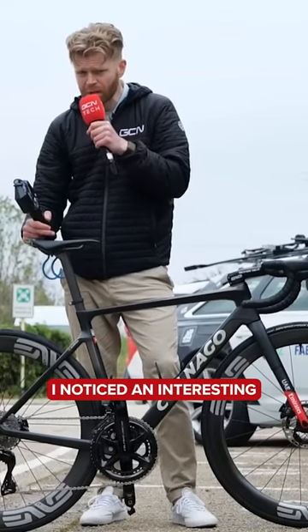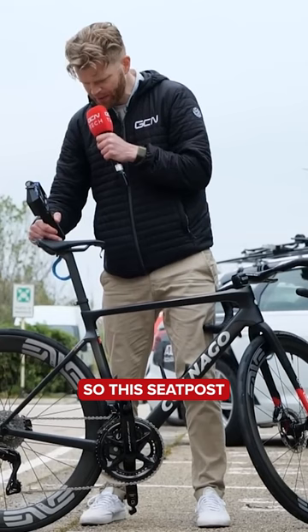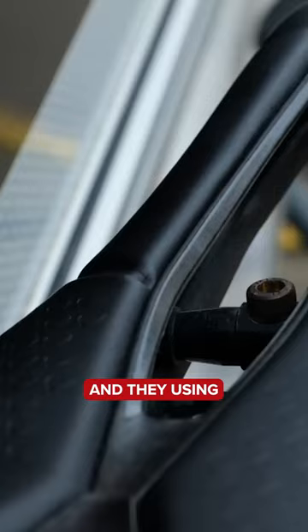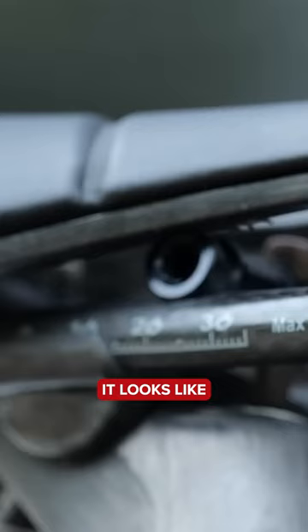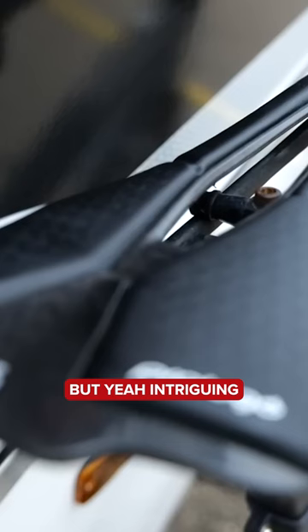As I picked it up, I noticed an interesting weight-saving measure on the bike, which is to do with the saddle clamp mechanism. This seat post is designed for a standard round clamping mechanism, but they've changed it and they're using something else, which looks like they've done to save a bit of weight. I might be wrong, but intriguing that they've done that.